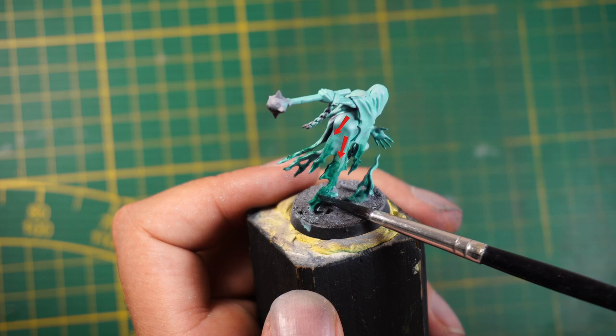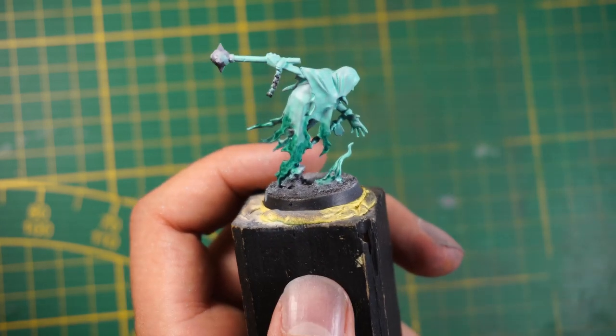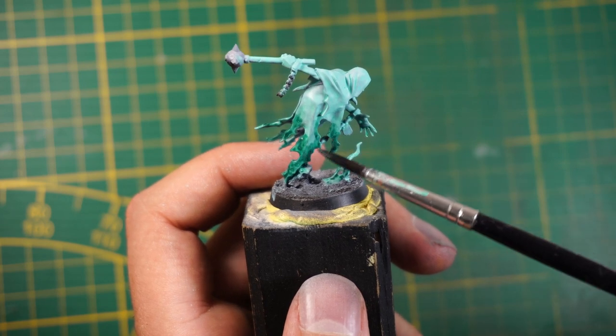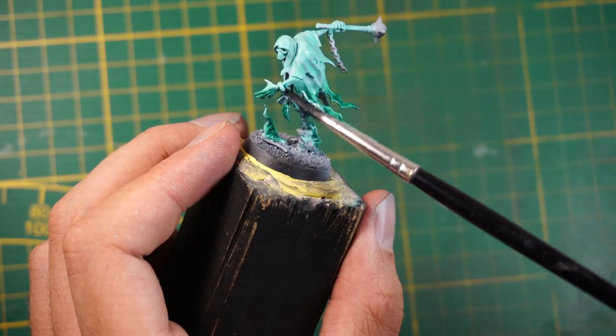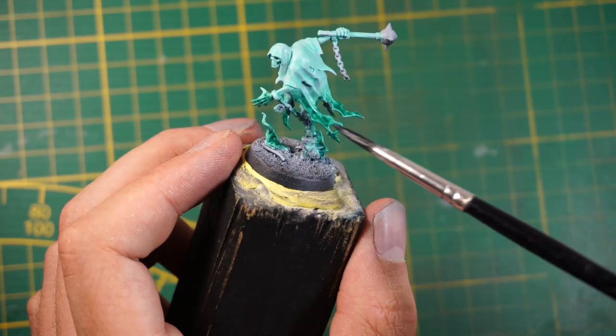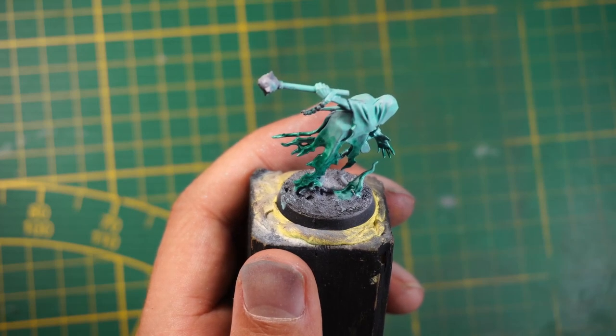It will blend the two colors together. Of course the more water you add to your paint, the thinner the glaze will be. And that's the end result for the glaze.